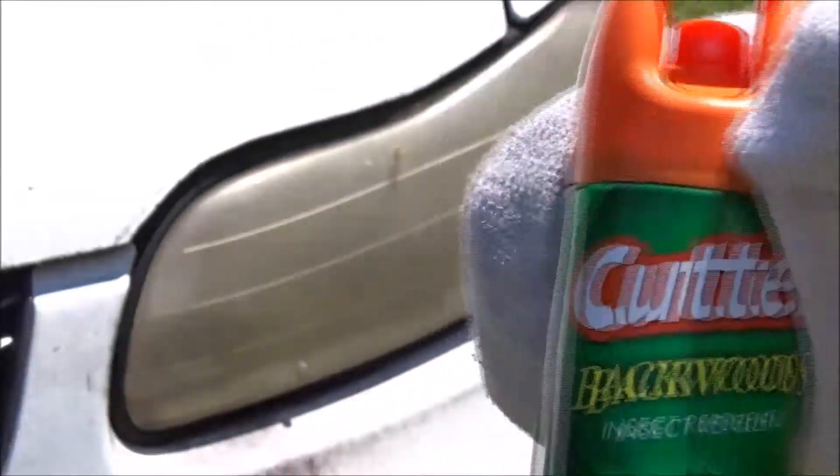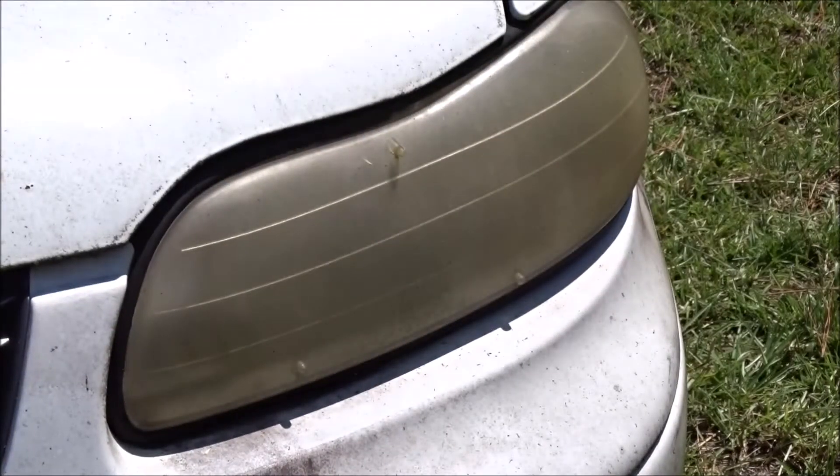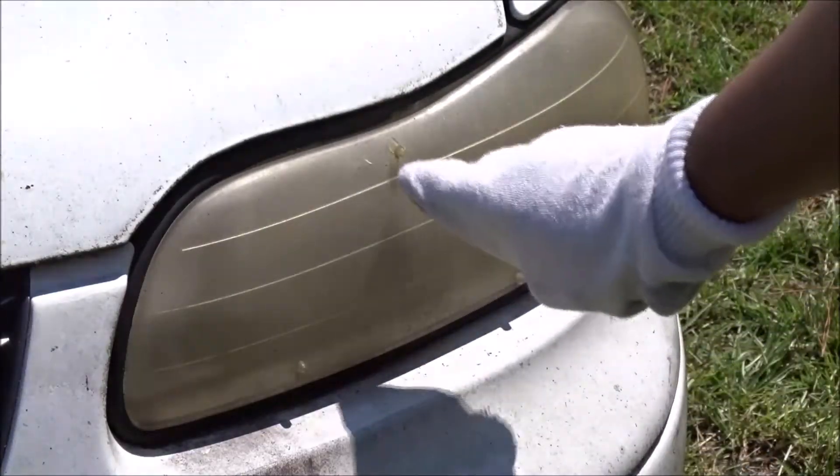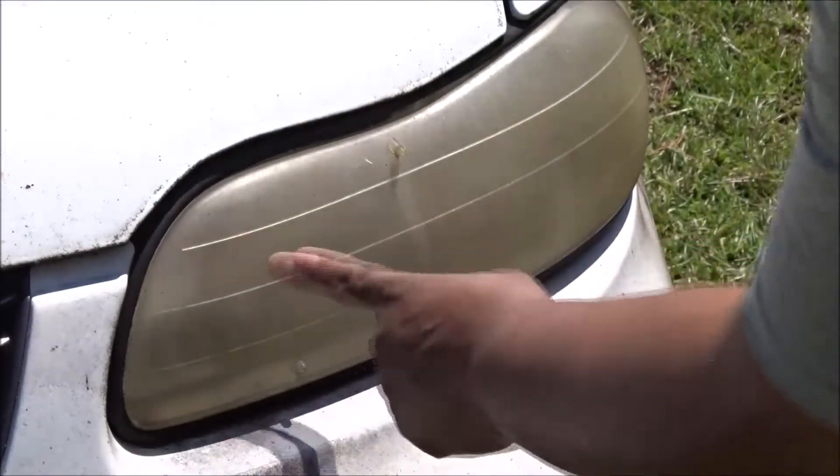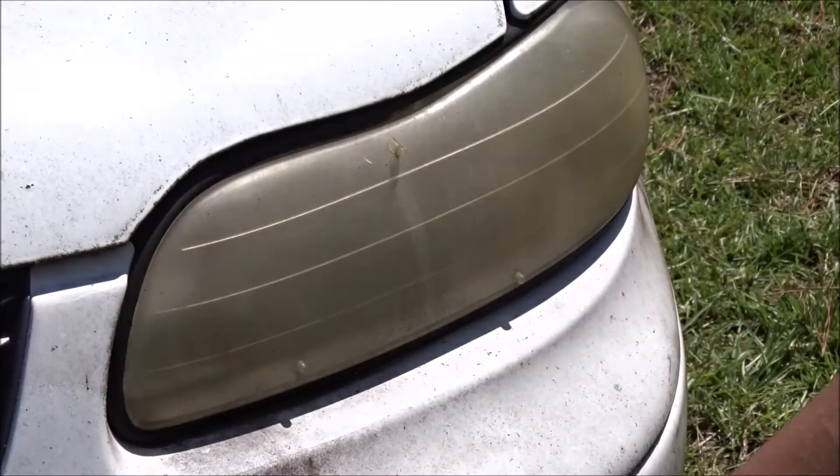So I got my sock and insect repellent — I got the Cutter Deep Woods, or Backwoods. I'm going to do half and half on this headlight. This thing is dirty; I haven't washed it or anything. I want to see how well this works.